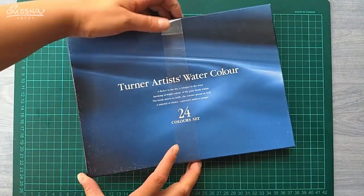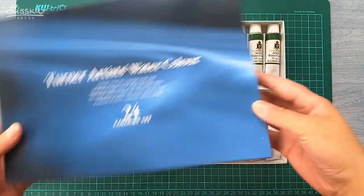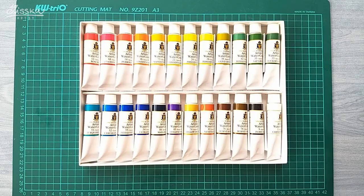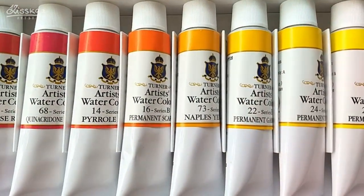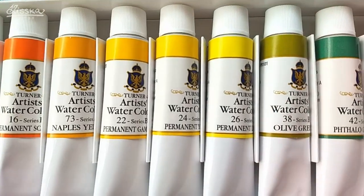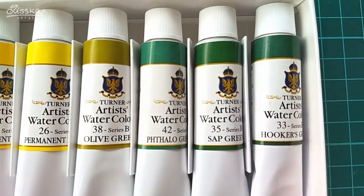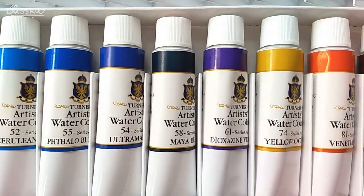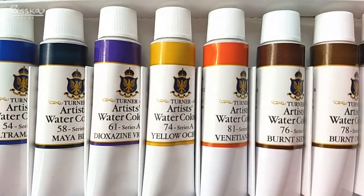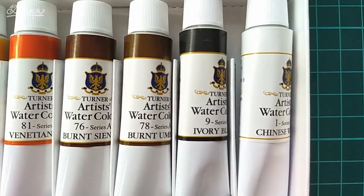Let's quickly take off this plastic strap and open the box. These are the paints in the set: rose red, quinacridone magenta, pearl red, permanent scarlet, Naples yellow, permanent gamboge, permanent yellow, permanent lemon, olive green, phthalo green, sap green, Hooker's green, turquoise blue, cerulean blue, phthalo blue, ultramarine, Maya blue, dioxazine violet, yellow ochre, Venetian red, burnt sienna, burnt umber, ivory black, and Chinese white.